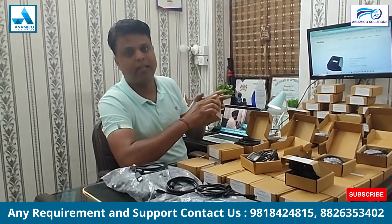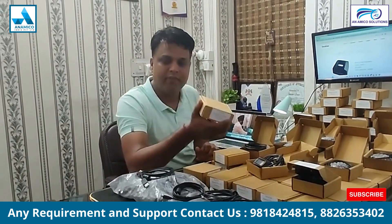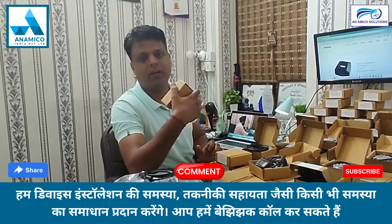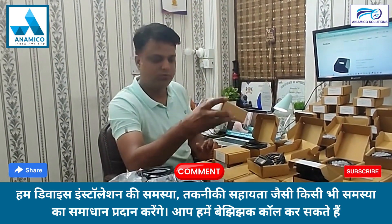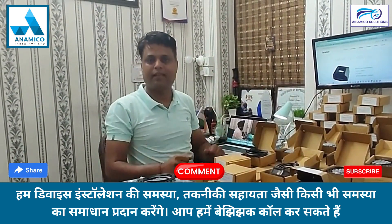If you require anything in South India, we can give you delivery in Hyderabad as well, or you can contact us and we can come directly to you. Thank you, and thanks for watching — please subscribe and like us.